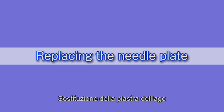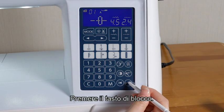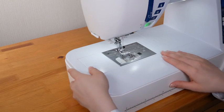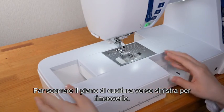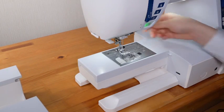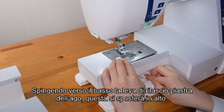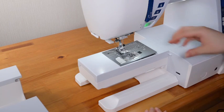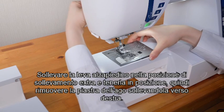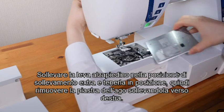Replacing the needle plate. You can use the straight stitch needle plate when sewing straight stitches. Press the lockout key. Slide the extension table to the left to remove it. Raise the presser foot. Push down the needle plate release lever and the needle plate will pop up. Raise the presser foot lifter to the extra lifted position and hold it in place, and remove the needle plate by lifting it to the right.